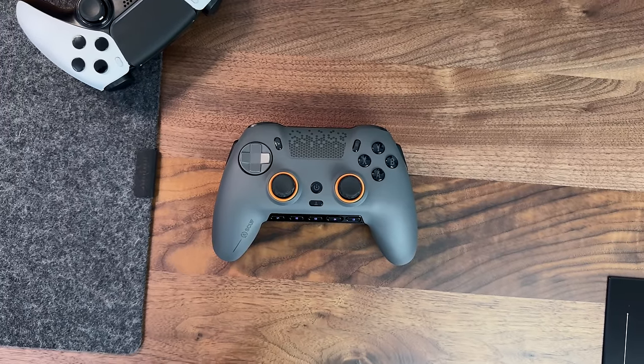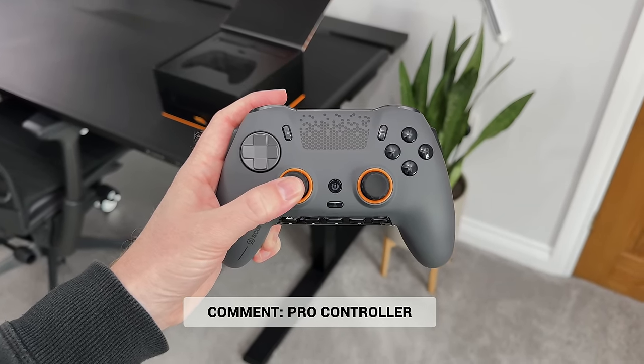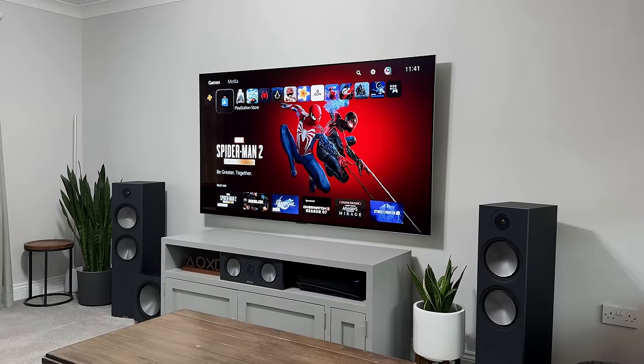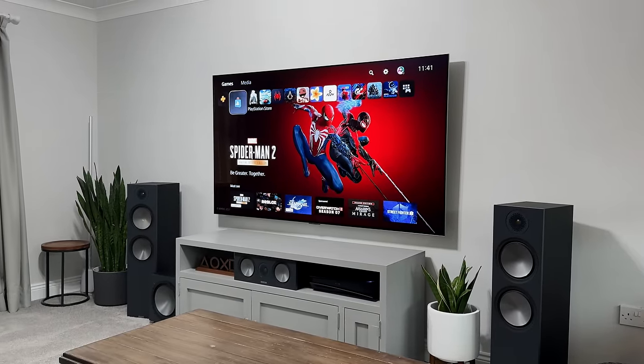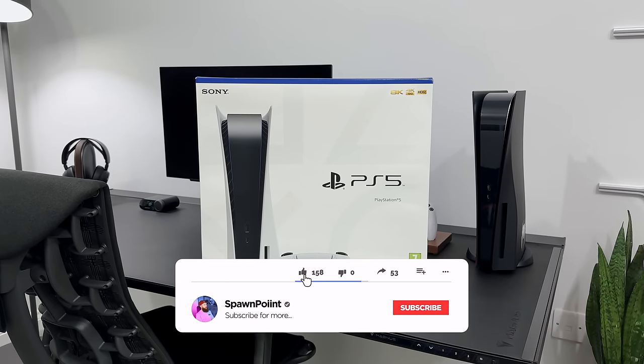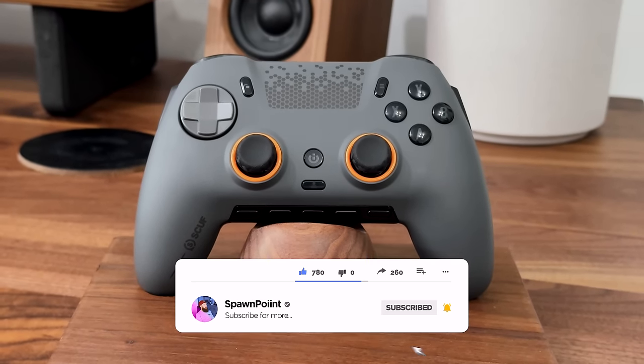That was a first look at the new Scuf Envision Pro controller. Drop 'pro controller' in the comments and I'll give you a thumbs up for staying right till the end. If you did enjoy today's video, check out my PlayStation 5 three years later video next, as that covers a recap on the last three years and what I think the future holds for the PS5. Thanks for watching — please like, subscribe and follow me everywhere. Until next time.